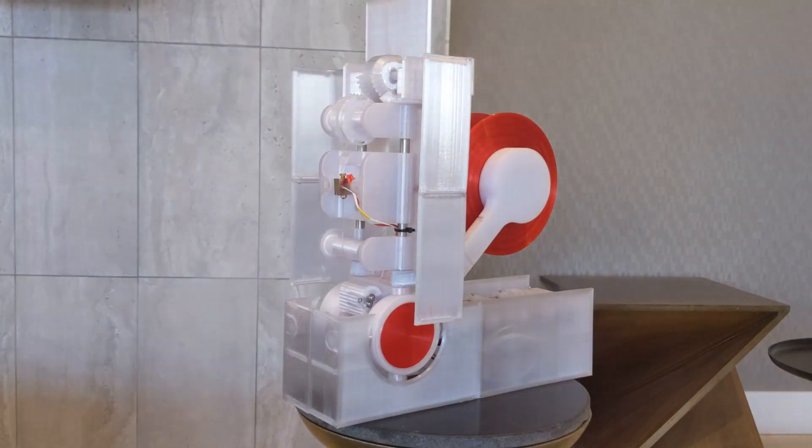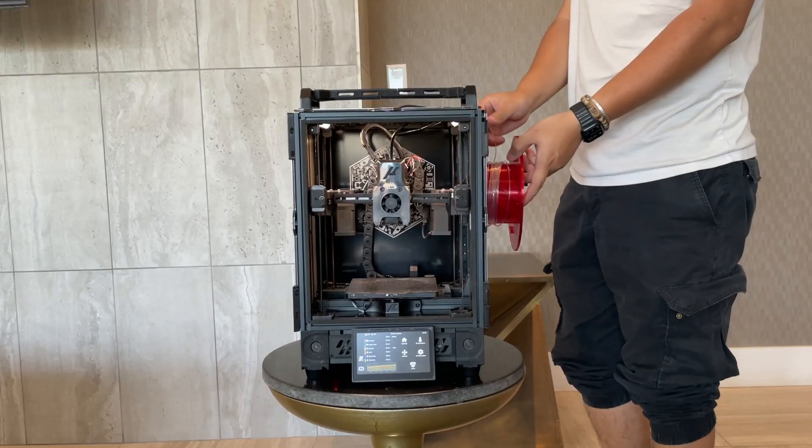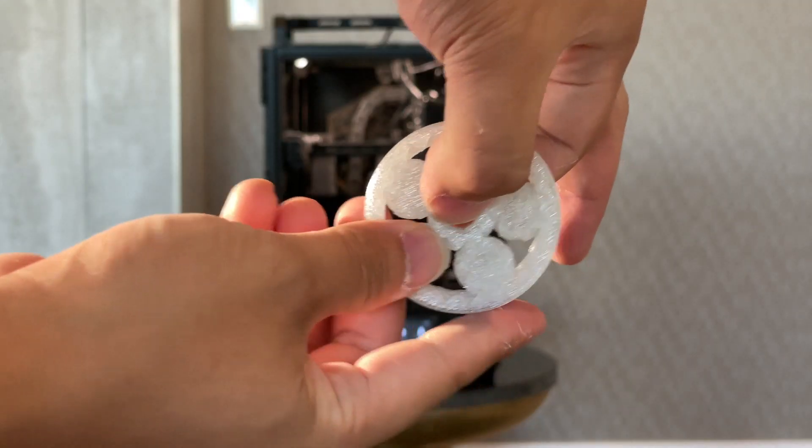The Polyformer will then output 3D printer filament — usable, printable filament. It's that simple.